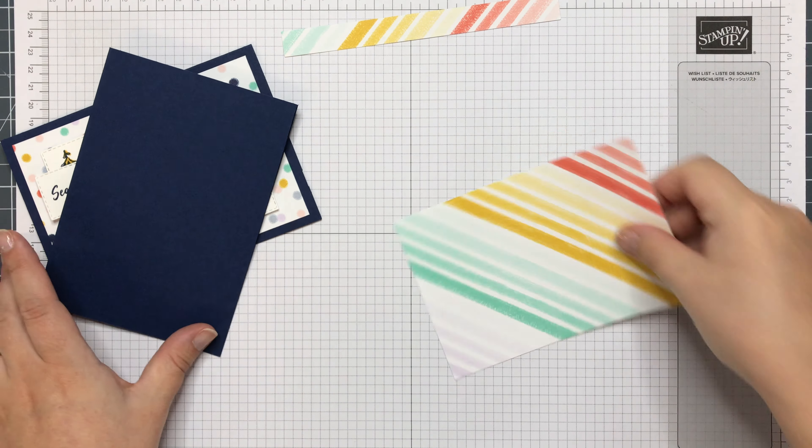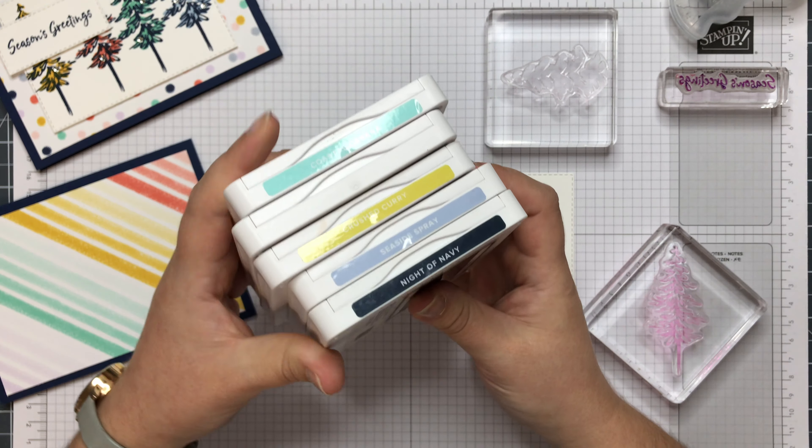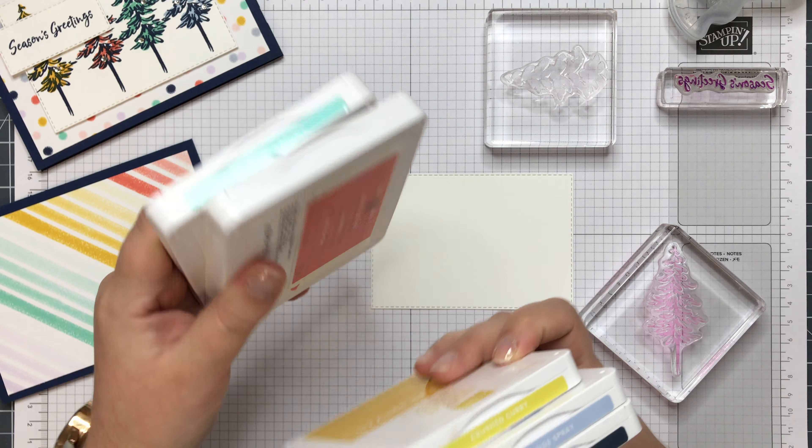So I'm going to use Night of Navy to start with. I've got my colours out. This one's Coastal Cabana — I've just not put the label on it yet. So I've got Night of Navy, Seaside Spray, Crushed Curry, Coastal Cabana — and this one's Calypso Coral. That one's Coastal Cabana.